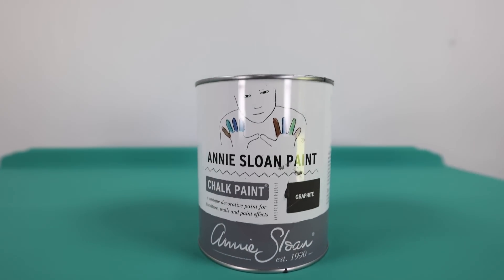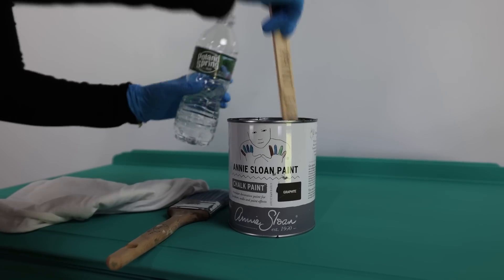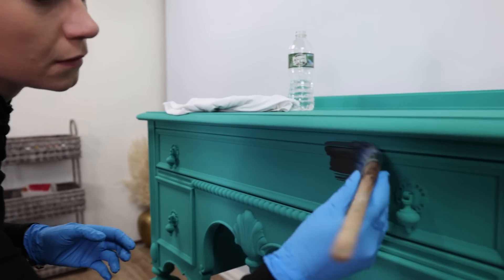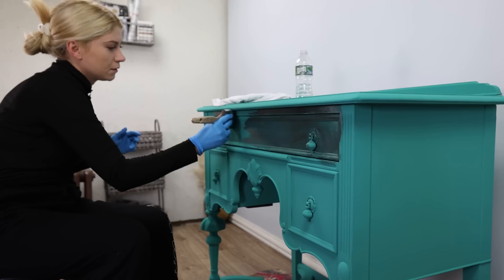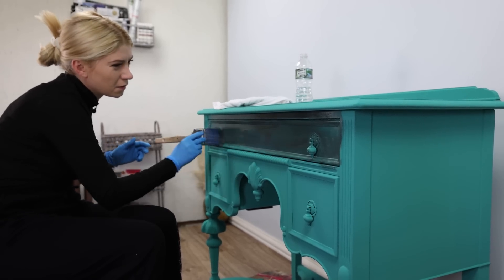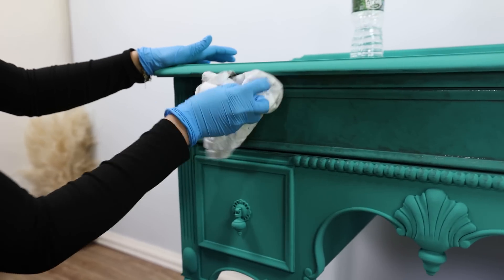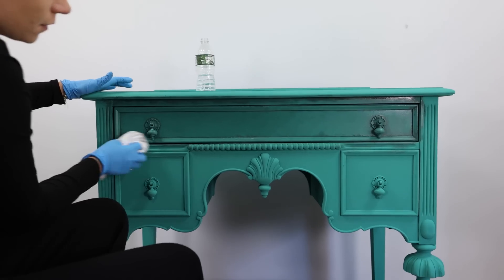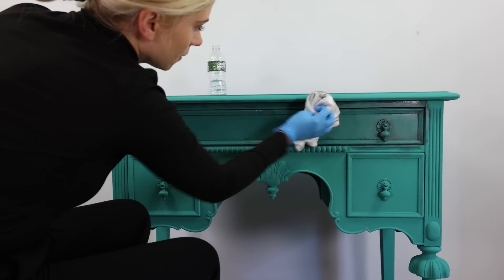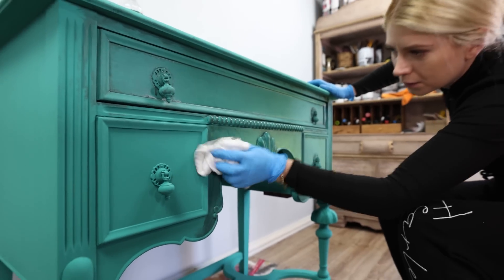To tone it down, I used a graphite wash. A wash is a watered-down paint that we then remove just like we would a stain. This wash not only toned down the green, but it gave this piece so much dimension and character, and I knew I was on the right path.